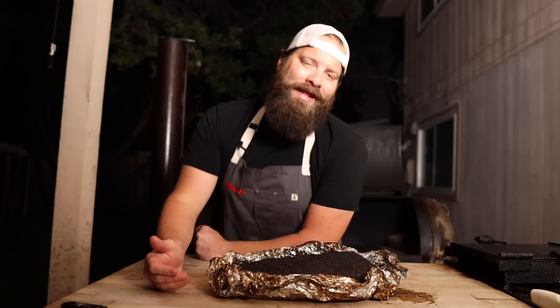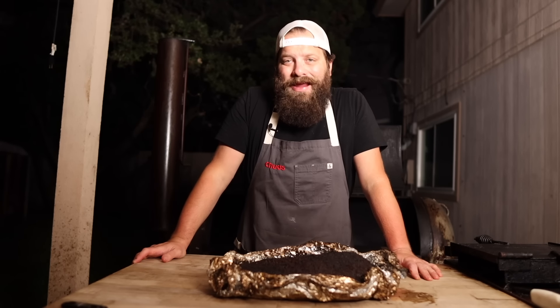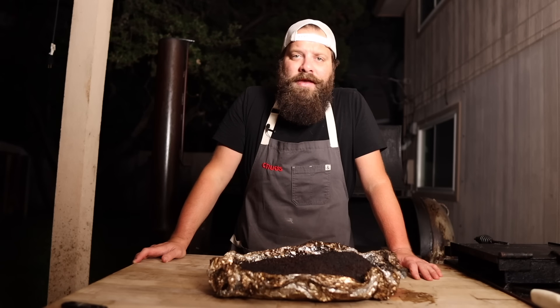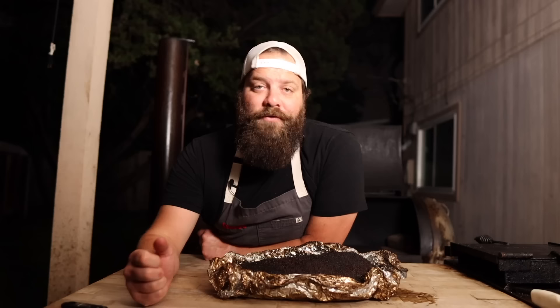Now we're on to step number five: the rest. I've been preaching the virtues of the long heated rest on this channel for the last two years — that's the number one way to get barbecue joint quality brisket at home. That's what they do at all the restaurants: they'll throw these things on at eight in the morning, then around 10, 12, or 1 o'clock when they're finally done, they put them in a heating cabinet — very similar to a bread proofer — and they'll sit in there anywhere from 140 to 160 degrees until they're ready to slice at 11 a.m. the next day. First and foremost, this gives you a 5 to 20 hour window where this thing is gonna be great to slice into — so if you ever have to schedule a barbecue party you have complete freedom.